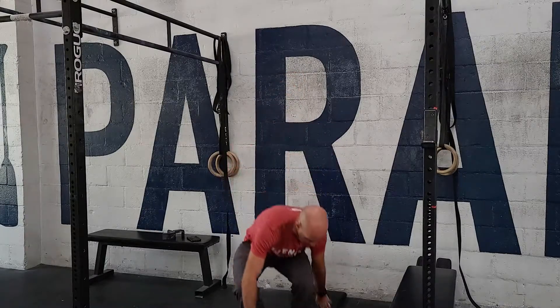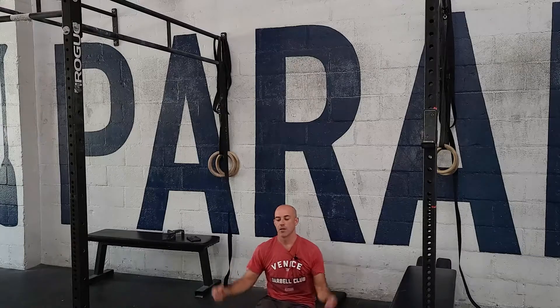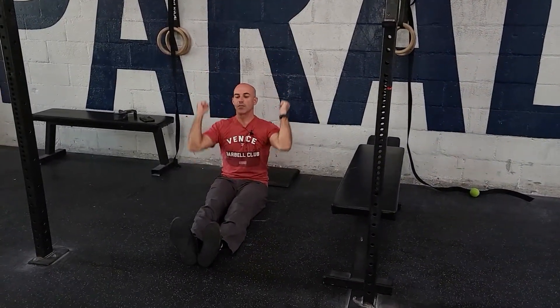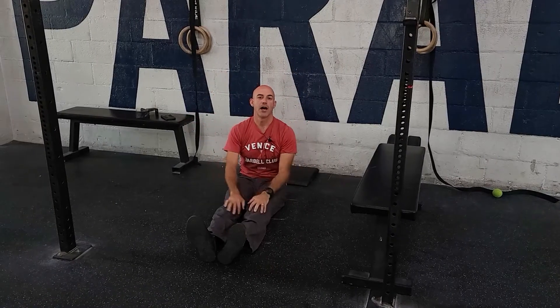The most basic thing you can do is work up to a heavy set of five reps of a seated dumbbell press. Just sit on the ground, pick up some dumbbells, and drive to a lockout for five reps to see how heavy you can go.